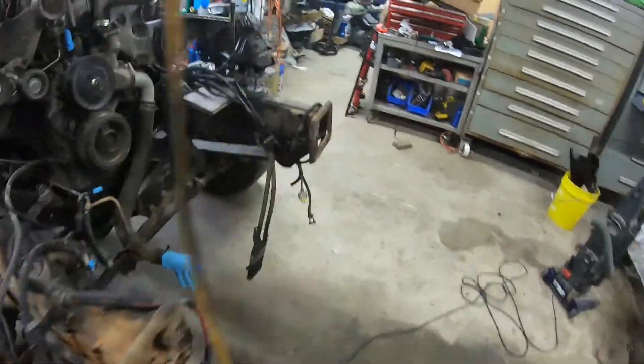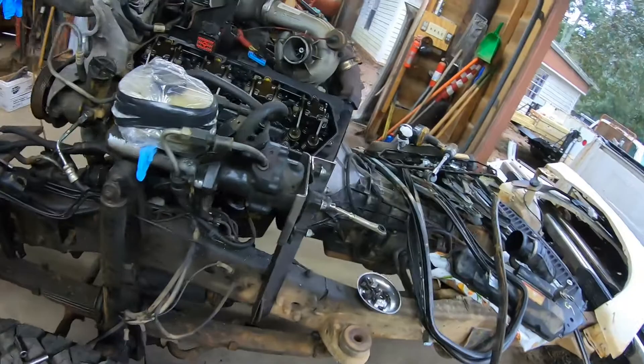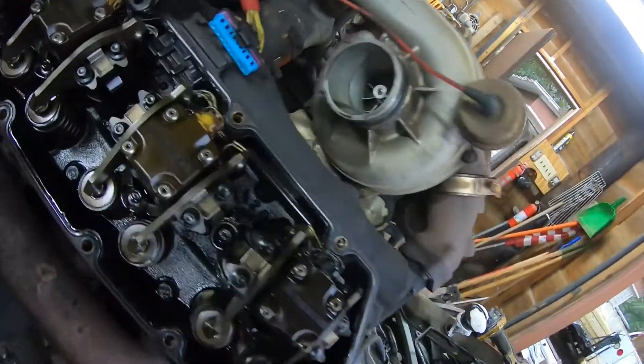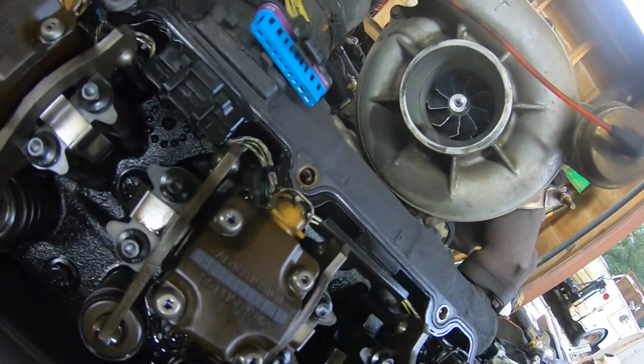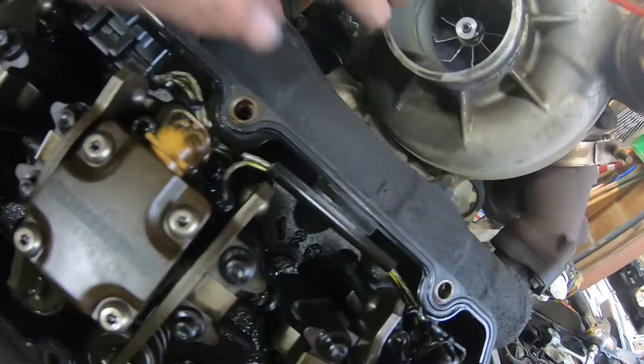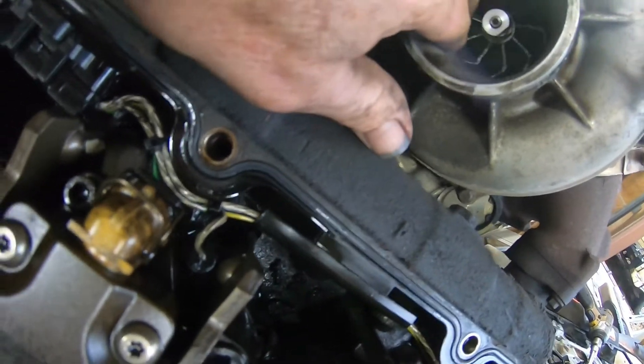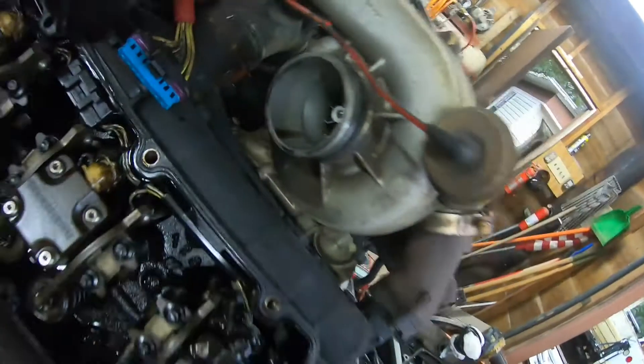I know what I want to look at — let's look at that turbo. Yeah, that doesn't look too pretty. That's kind of rough.